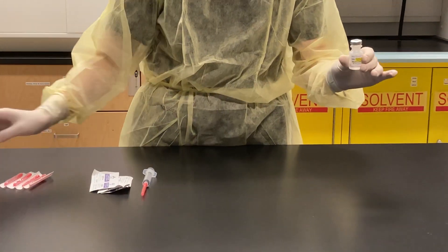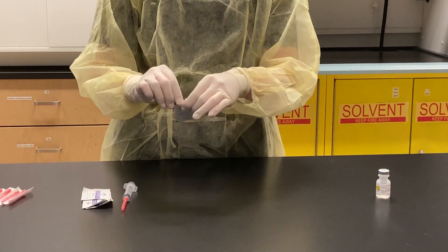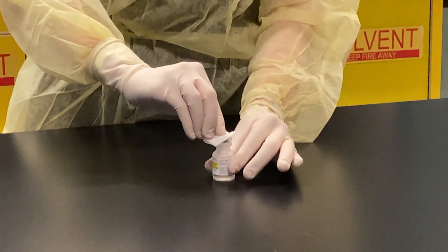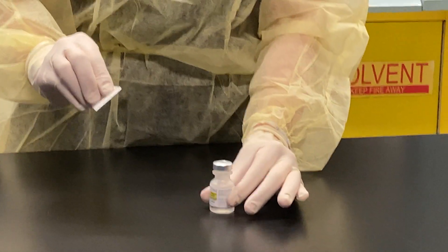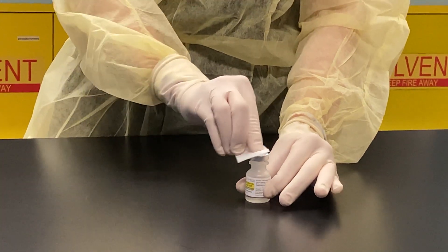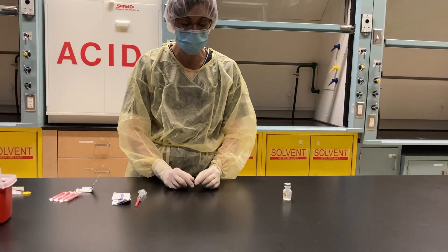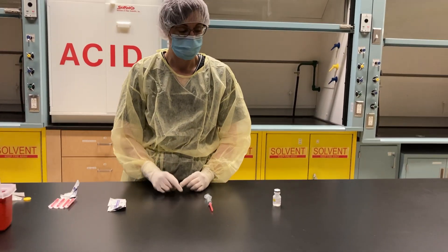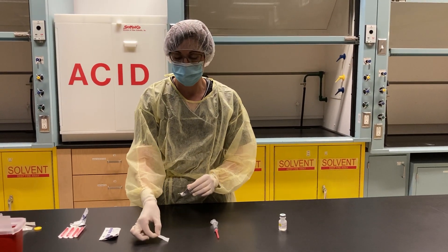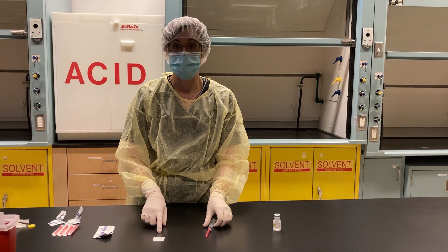Next I'm going to take the flip top cap off my sodium chloride. Take an alcohol swab and swipe either towards the back of the hood if it is a vertical laminar airflow hood or biological safety cabinet, or towards the side if it's a horizontal hood. Now I'm going to let that dry. I'm going to take another alcohol swab and put it on my work surface, and this is for putting my needle cap on so that it stays sterile.